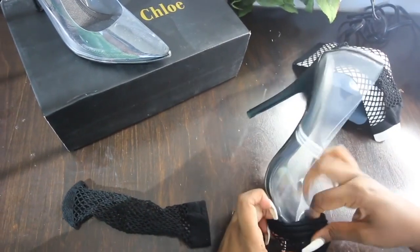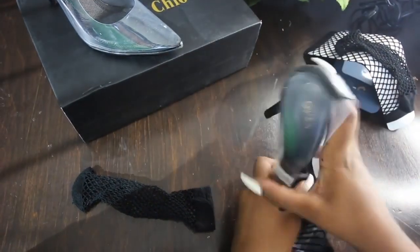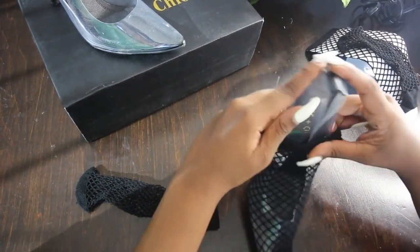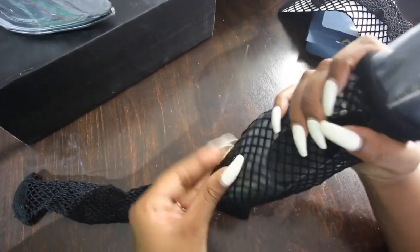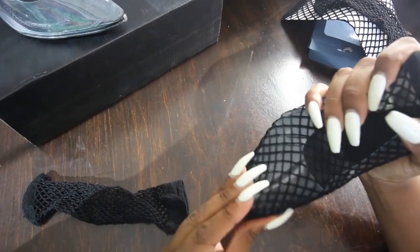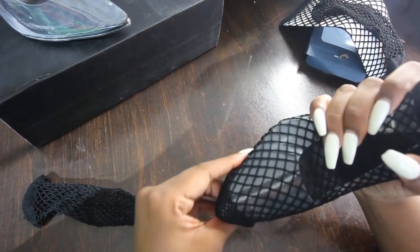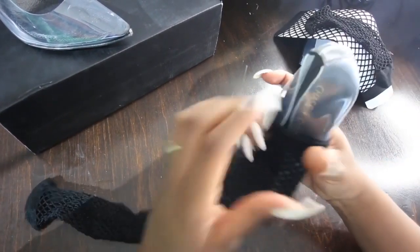To do this DIY I just lined up the toe of the sock with the toe of the heel. I do all my DIYs for the first time on camera, so there was a little bit of a learning curve figuring out the right and wrong way to place the sock. There's definitely a wrong way — you'll know it too, especially with the fishnets, because it feels like it's gonna rip if you do it in the wrong place.